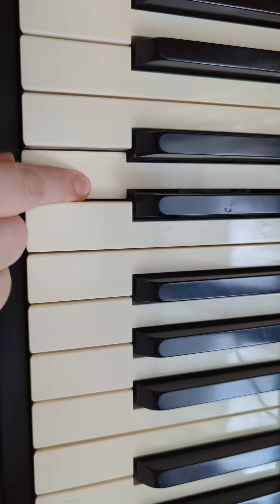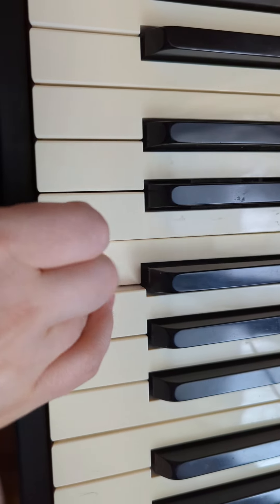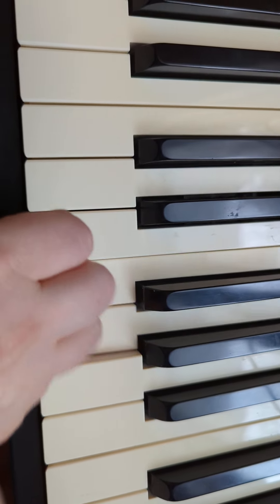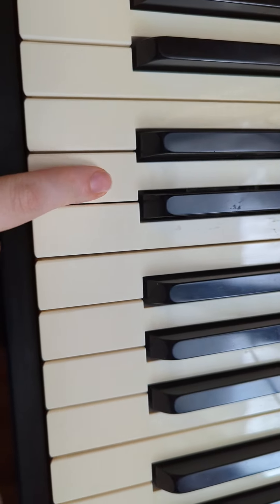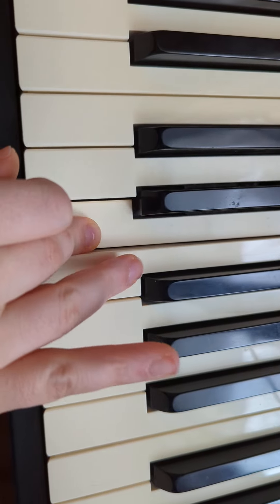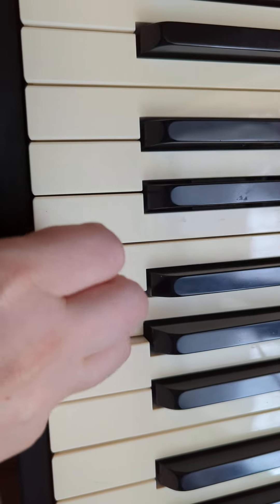Alright, I'm going to play that again. D, D, D, D, D, E, F. E, E, E, E, E, F, G. Alright, try it with me one more time. D, D, D, D, E, E, F. E, E, E, E, E, F, G.